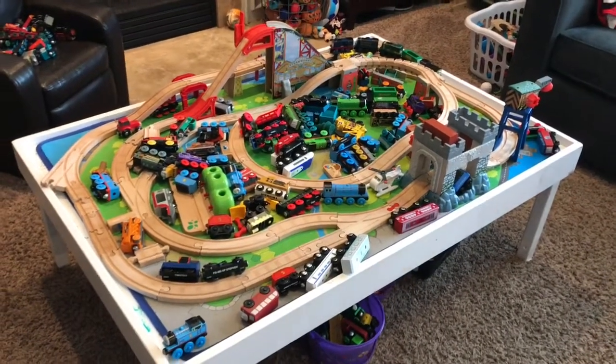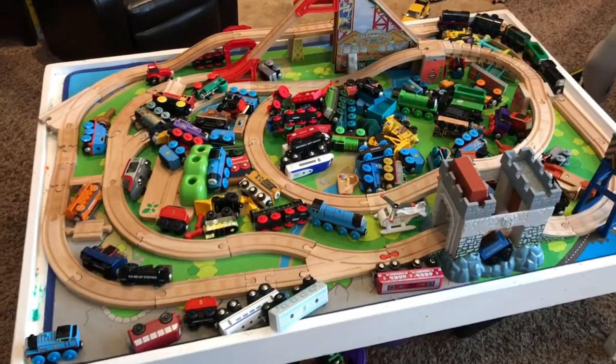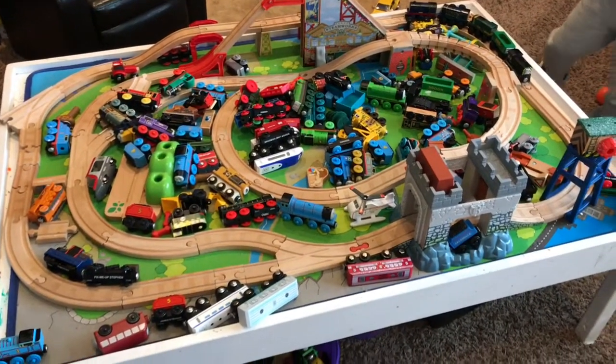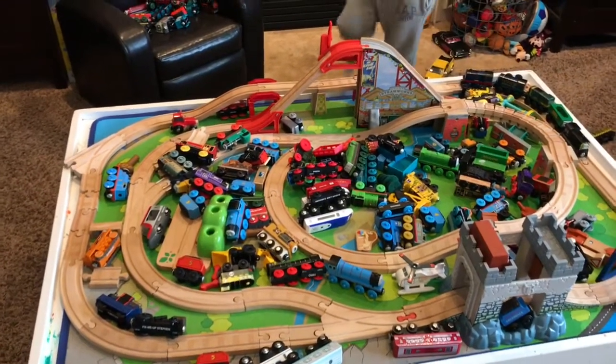This is our tour of the track! So this track, the challenge was all big curves, no little curves. There's no little curves in this one, and it was surprisingly hard.